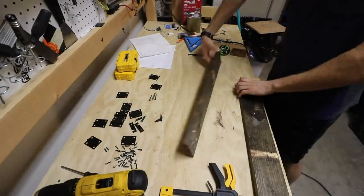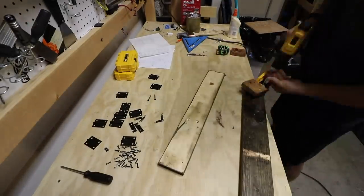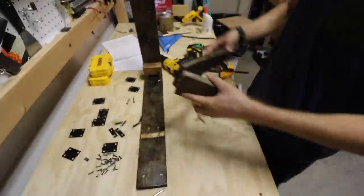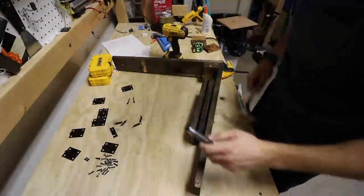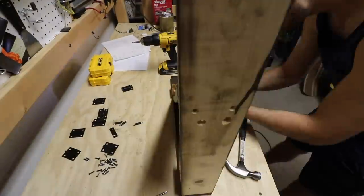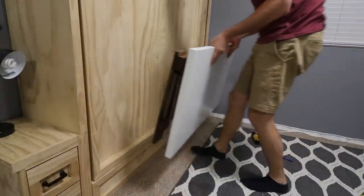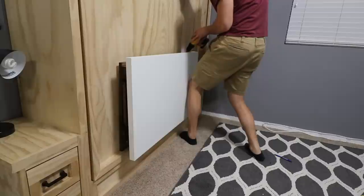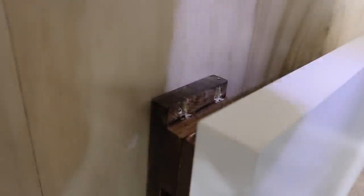After everything was all dry it was time to reassemble the legs with all the finished pieces. Installing it on the Murphy bed, I just propped it up, found the center point, and drilled in some one-and-a-half inch screws through the top. These screws are a little bit hidden away, which is nice, so you can't see them when the desk is in its open position.